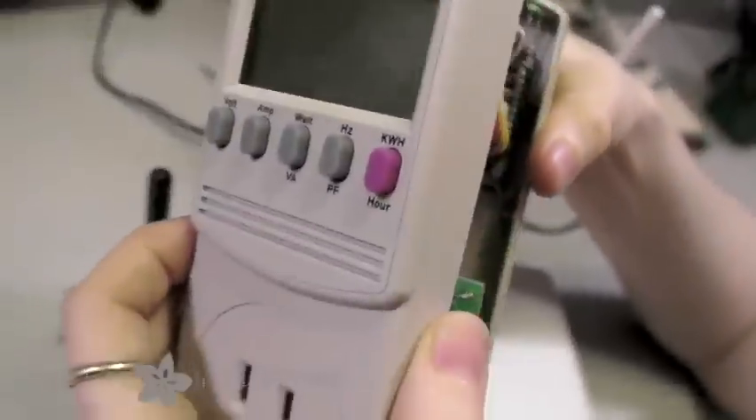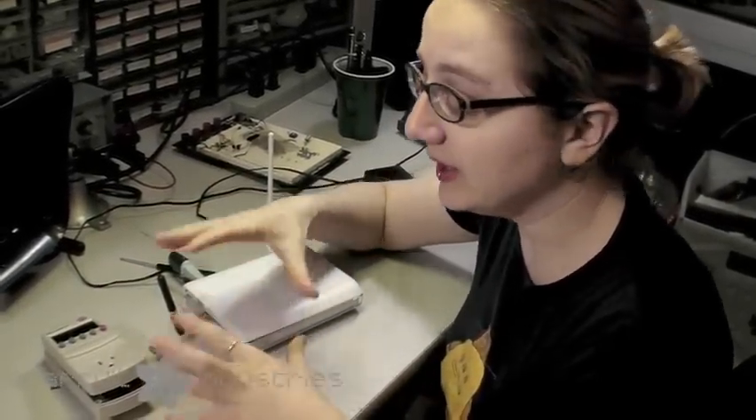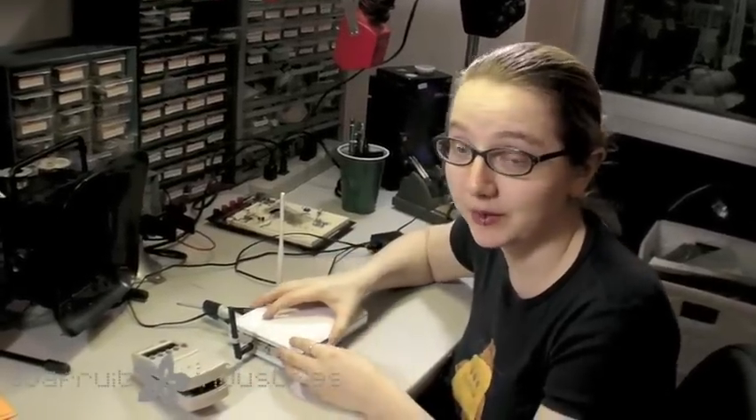That project works pretty well, but one of the questions people keep asking is: you need to have a computer on. The computer receives that data and sends it to Twitter — that's the tweeting part. But isn't that kind of silly to have a power meter that's on all the time? Wouldn't it be good if it was a low-power system?